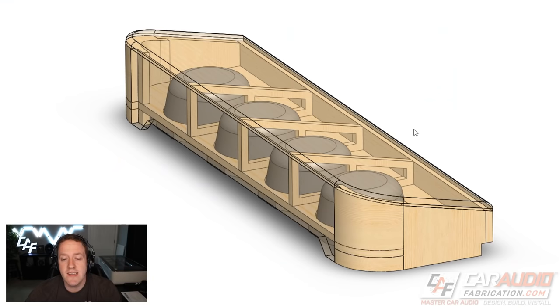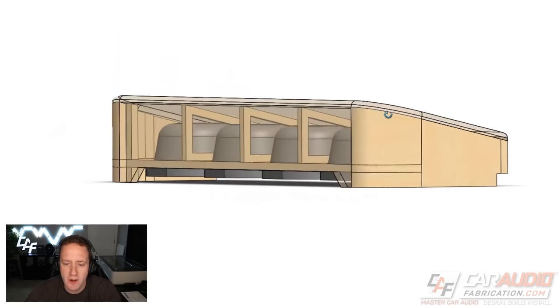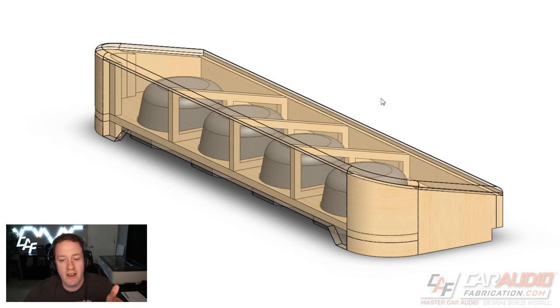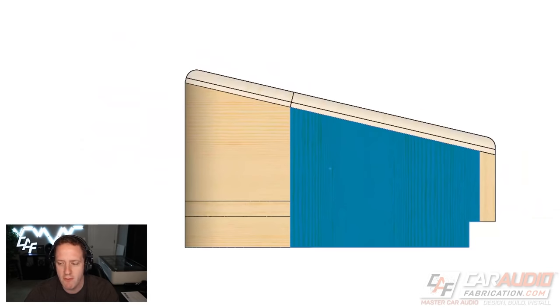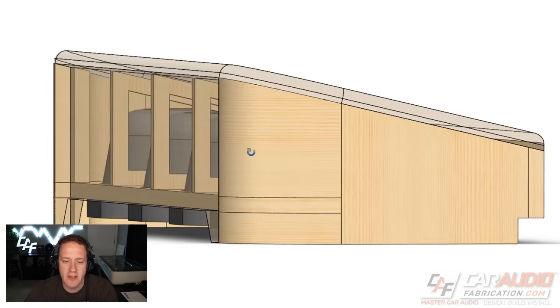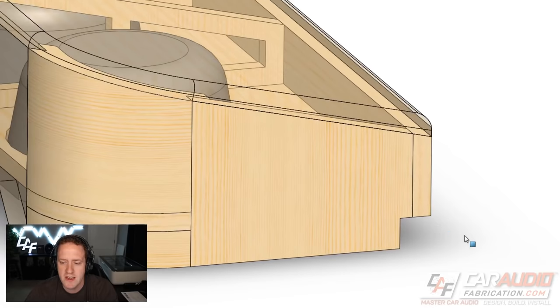Let's take a look at this design for the four JL Audio 10TW-1s, down-firing under the seat. I wanted to give you the final design first because I think it helps you better understand what I'm doing as we go through the design process. Looking at the side profile, you can see we essentially have a wedge-shaped box, with the front edges rounded to match the corners of the seat.